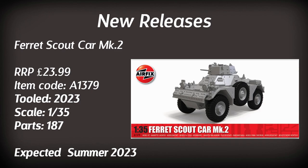Moving on to vehicle fans: a brand new Ferret Scout Car Mark II in 1:35 scale, retailing for about £24. Having seen some images online, it looks incredibly detailed and is something I could be tempted to get. So armour fans, you do have something in the range this year.